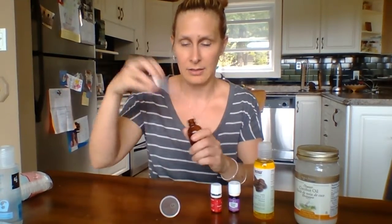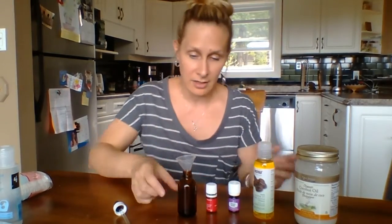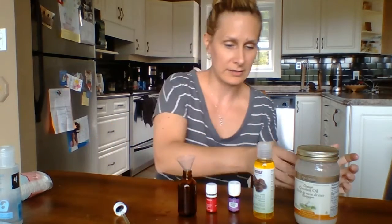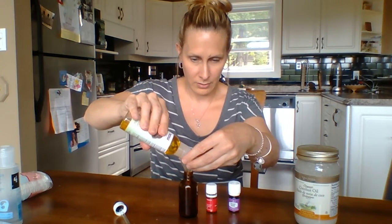Let's get started. All you need to do is grab your bottle — this is a dropper bottle I had. I'm using a funnel because I'm sloppy. You don't need any crazy measuring tools here; we're just going to eyeball it. I want maybe a quarter of the bottle of coconut oil, so I'll just do that. And then I'm going to put the jojoba oil in there.